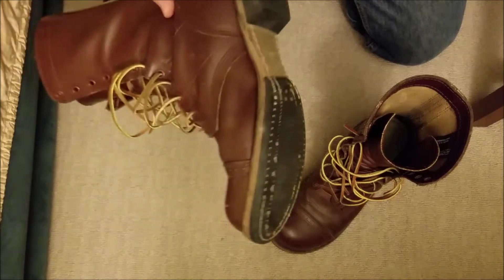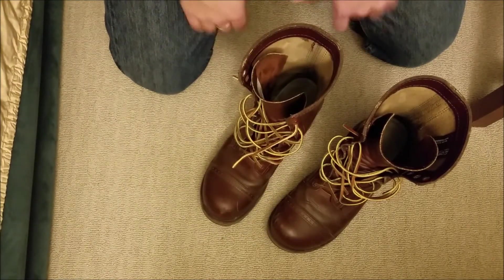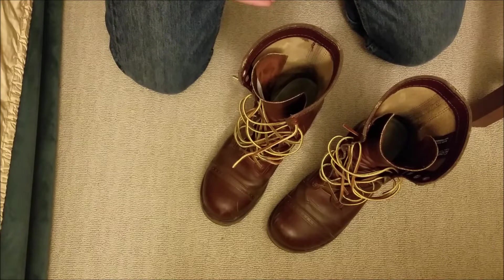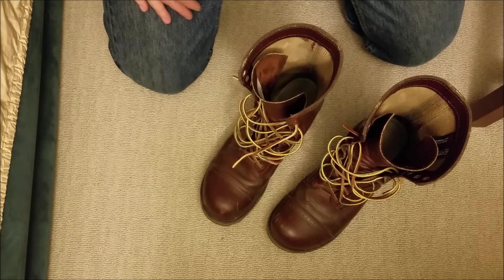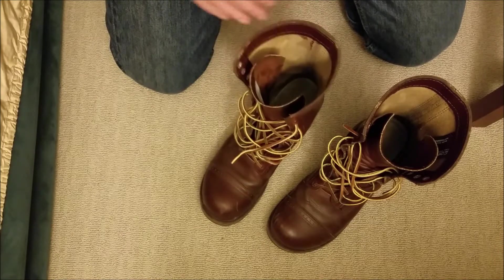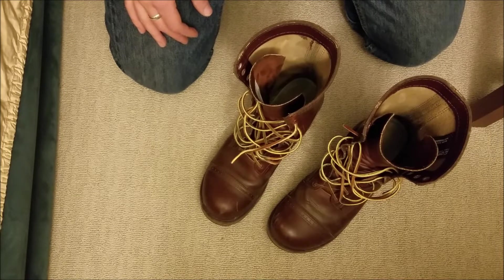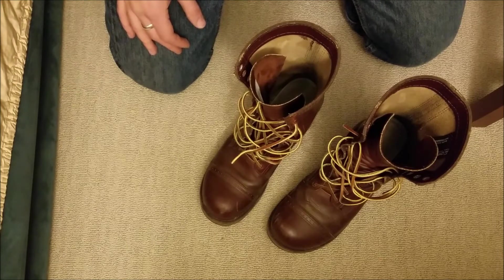These are not insulated at all — they're just leather. For the most part, if you're not standing in or on snow, you'll be fine. If you're standing on cold ground for a while, that may not be best, but if you're just walking around, you'll be fine. These are not going to be warm boots for walking through snow. But they're leather, so they're breathable, and they do keep you warm for a good amount. I get away with just wearing cotton or polyester or nylon socks.